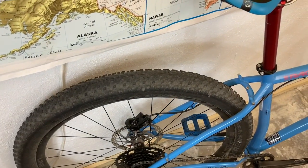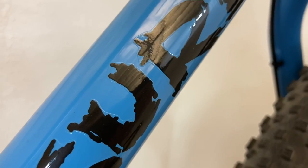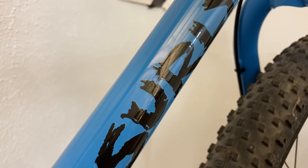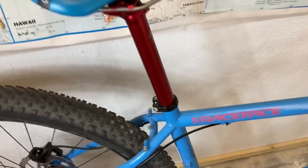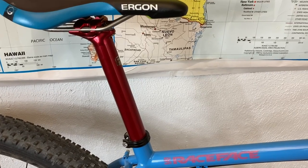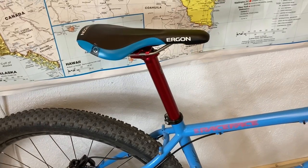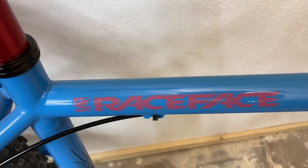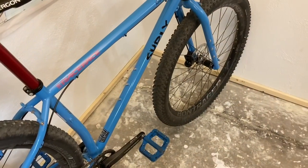We're running 2.6-inch tires. The Krampus was the first 29-plus bike so it can run a three-inch tire, but the 2.6 is just a little more lively. They do still offer really good small-bump absorption over a 2.3 or something smaller. The seat post — I had already started doing this blue-red theme, so when I saw this seat post and then saw it was 50% off, I grabbed it. I installed the Race Face sticker since it happened to be red and went with the color scheme — there's a lot of Race Face on this bike.